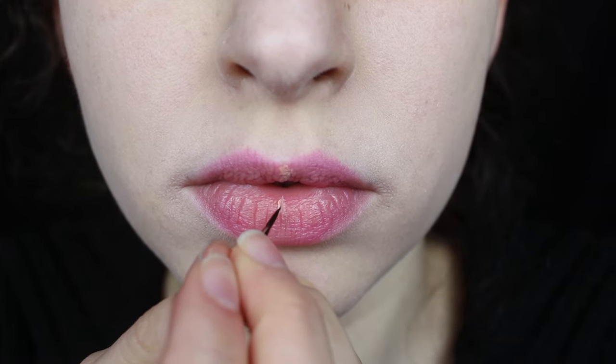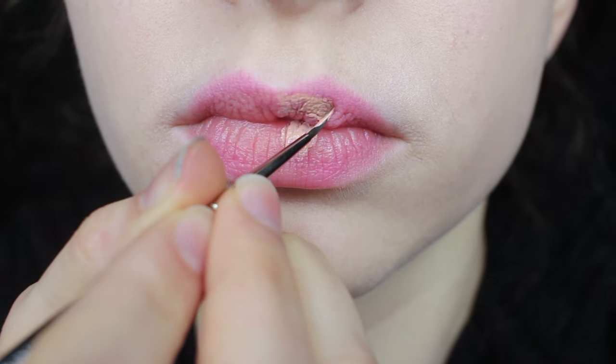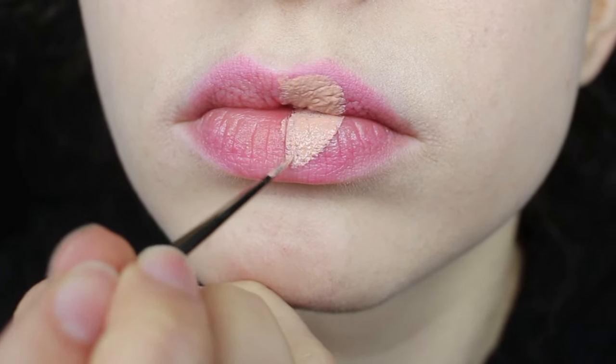Using a few reference photos, I'm starting to paint the shape of the queen's face using a skin tone liquid lipstick and a tiny little art paint brush. Starting off with lighter colors makes it a lot easier to clean up any mistakes you may make later on, and working in layers also really helps.